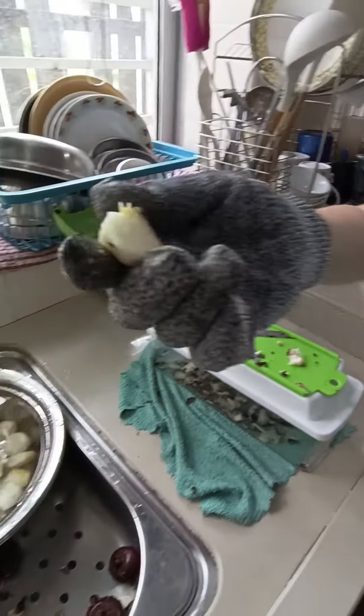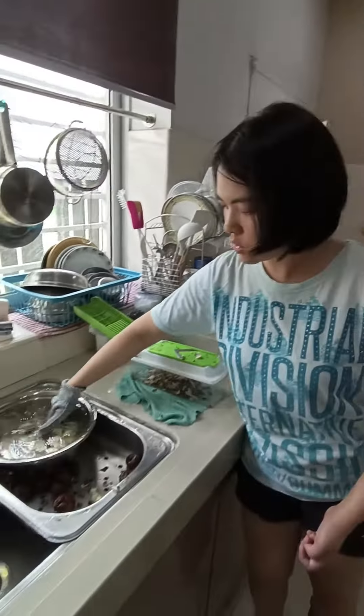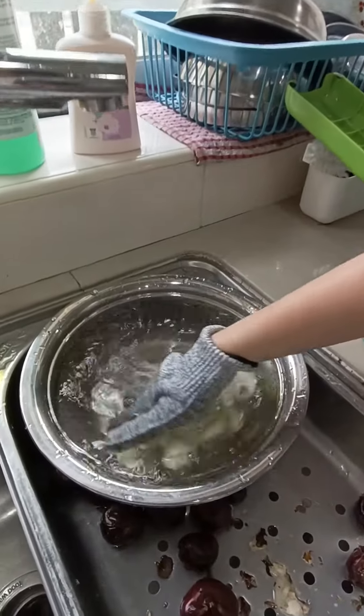It doesn't need to be perfect, but I can eat it. This is my harvest today — it's even better than before.